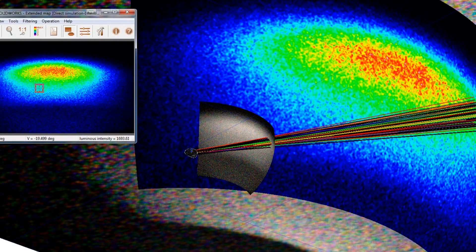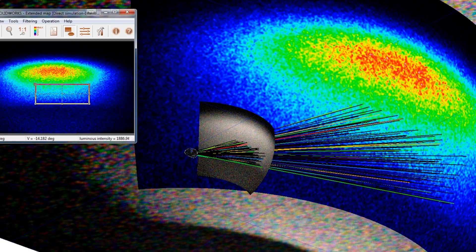Due to our unique thermal design, we can run a 1500-lumen automotive grade LED chip that is only found in high-end car headlights. This gives us tremendous efficiency, which gives you up to three hours of runtime on high.